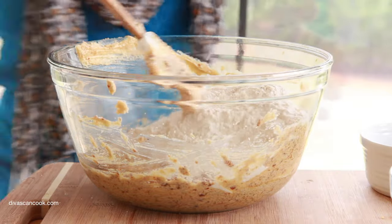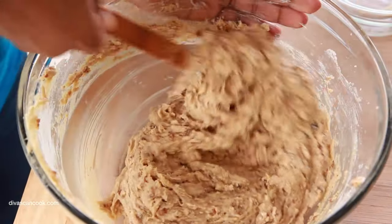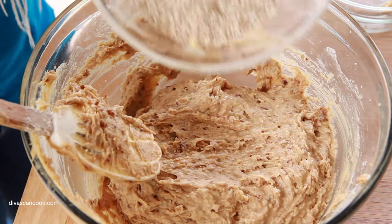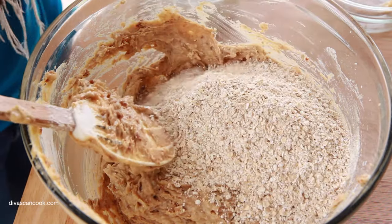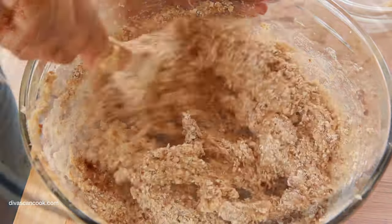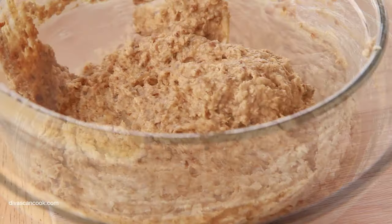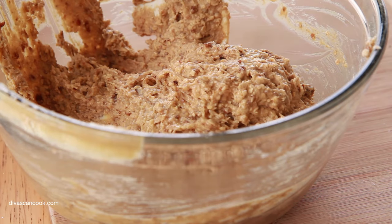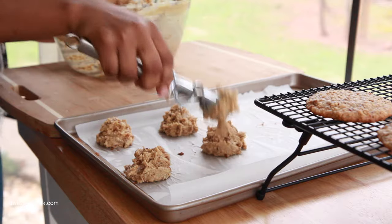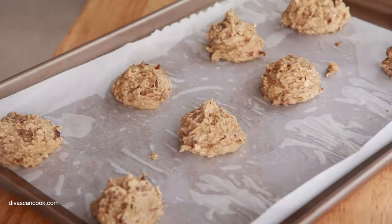Now we're going to mix our dry ingredients into our wet ingredients. Stir it up well, get everything combined until it looks like this. Then we're going to add in our oatmeal. I put this oatmeal in a food processor because I wanted to break it up a little bit — I didn't want big flakes of oatmeal, I kind of wanted it broken up. Go ahead and stir that in. Now scoop out two scoops of dough and place it on your pan. We want large cookies, so I used two scoops. Be sure to space them out a bit because they will spread out.